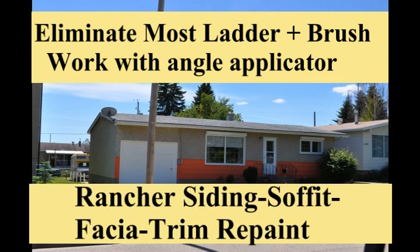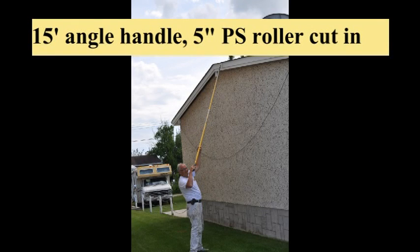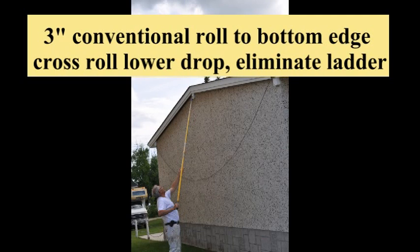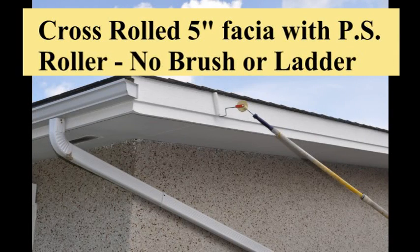Here the little rancher we did — amazing — the majority of the work was done from the ground with an extension pole. We used the 5-inch paint shield roller cover as well as a 3-inch standard mini roller, which was open on the end, allowing us to paint both surfaces on the little drop on the fascia edge. We also were able to cut in next to the stucco with our paint shield roller, eliminating again all the ladder work and the brush work.